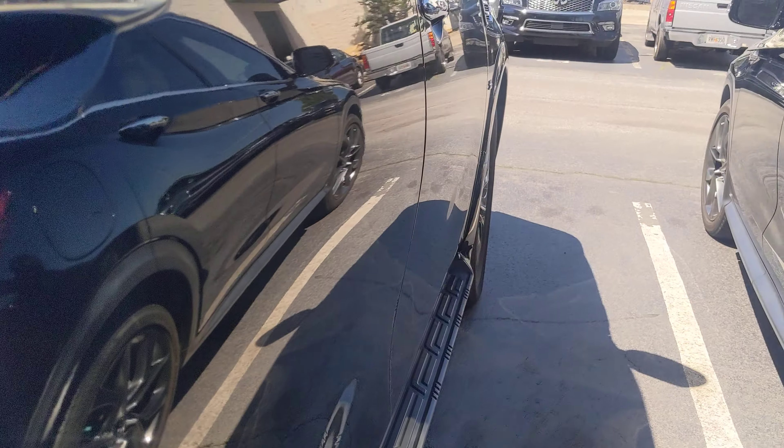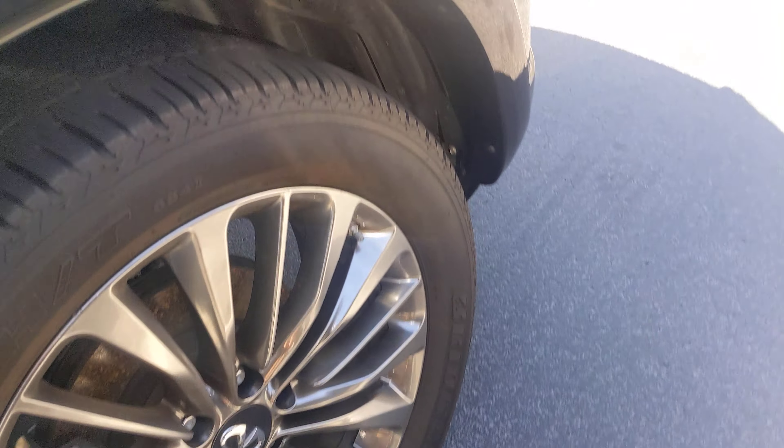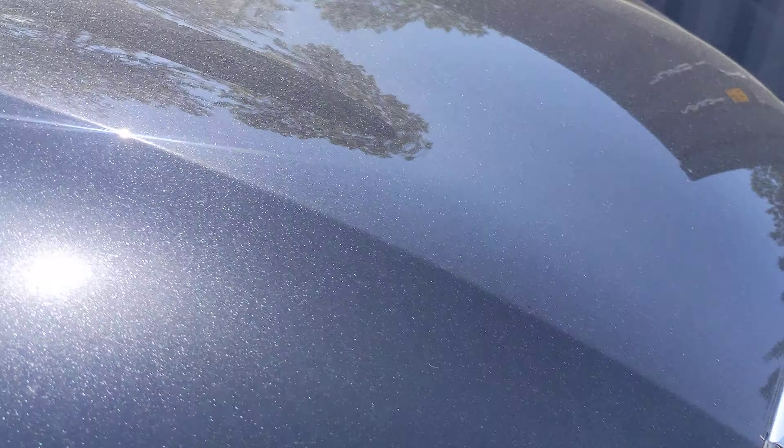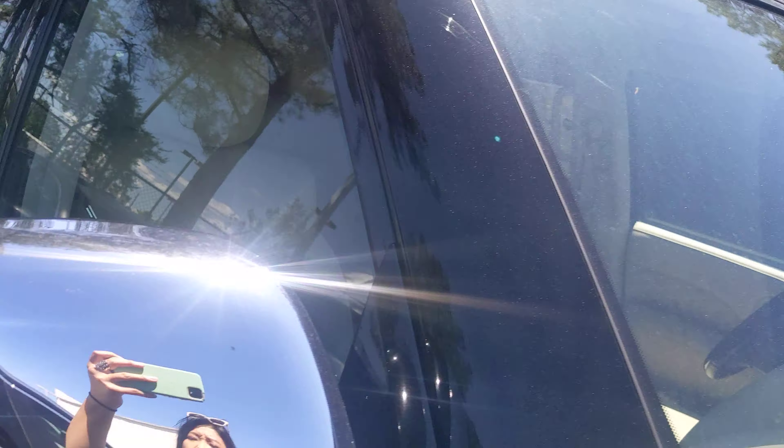Let's take a side view — I don't see any door dings here. Taking a look at the outside, I don't see any chips or anything on the windshield.